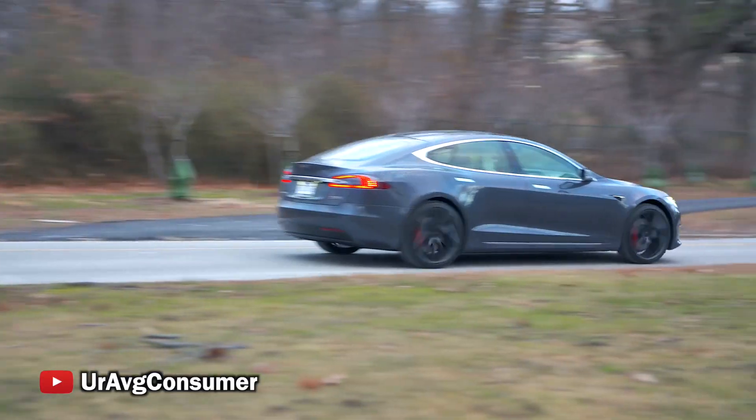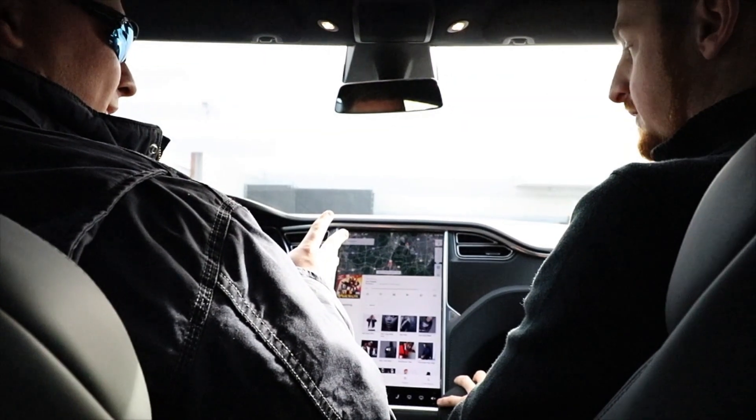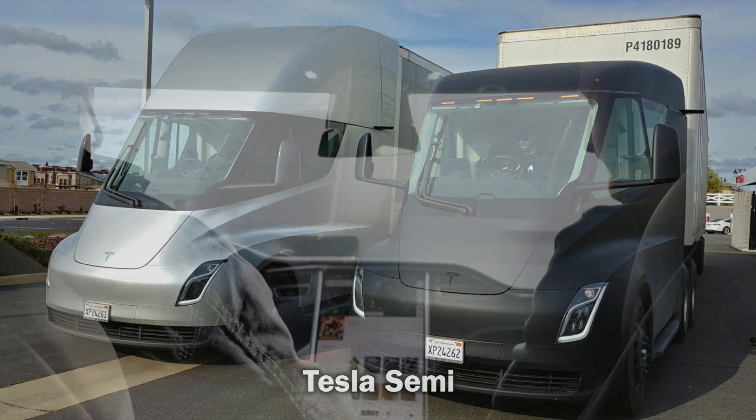This just has the two motors? Yeah, there's never more than two motors on our cars, except for the Roadster. The Roadster — there's still only two. The only one that would have more is the Semi. The Tesla Semi has one in each wheel.